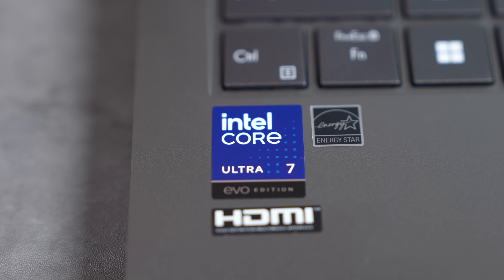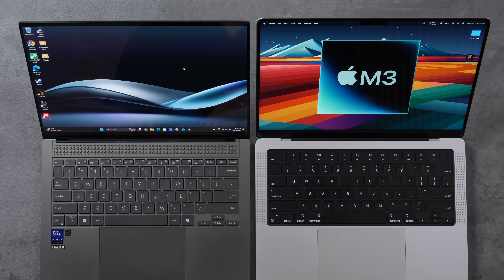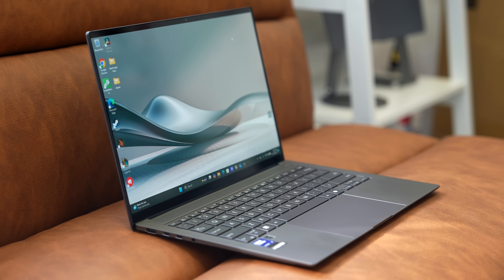Even though some tests took longer on the Lunar Lake machine — like the Cinebench stress test — they still ended up with the same battery life. Intel, you've redeemed yourselves. In terms of value: more RAM, more storage, for less cash. Intel accomplished this with an 8-core CPU with only four performance cores, unlike competitors who use many more. I can't wait to see what's coming next.